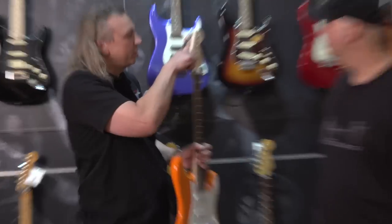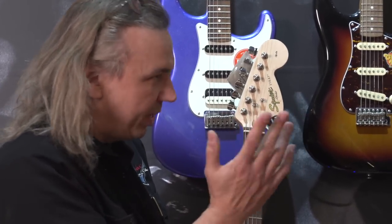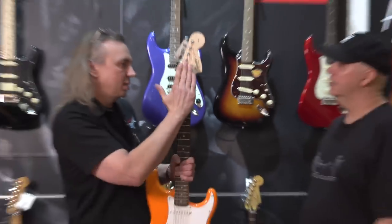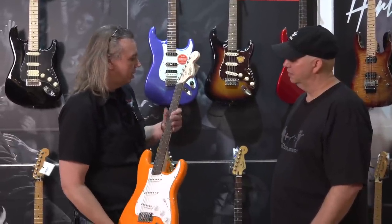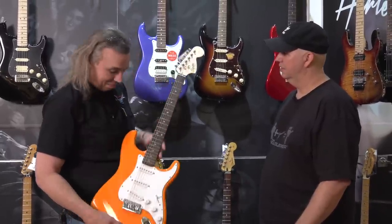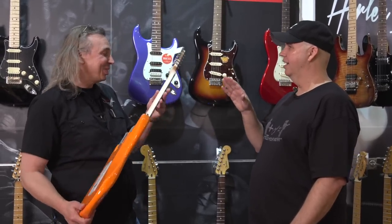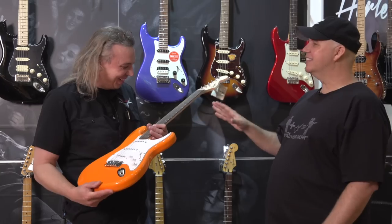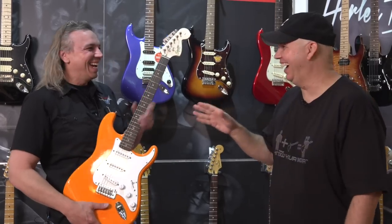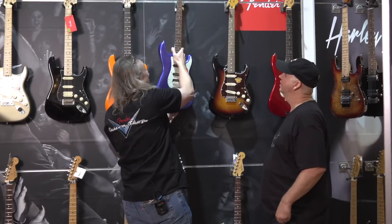Tuners look good — sealed gears feel really smooth. Two string trees with spacers underneath minimize the break angle over the nut, which is a plus. After checking the nut cut, Ron approves. He's a little surprised it's as dialed-in as it is for a sub-$250 guitar — the setup on this is really good.